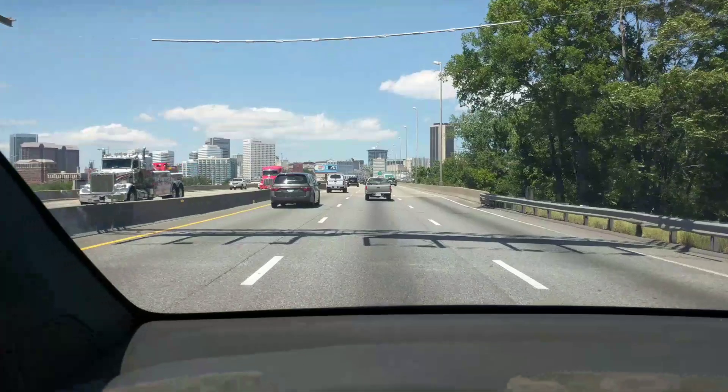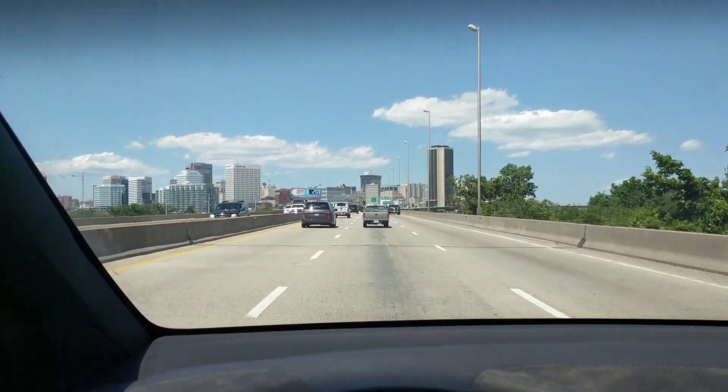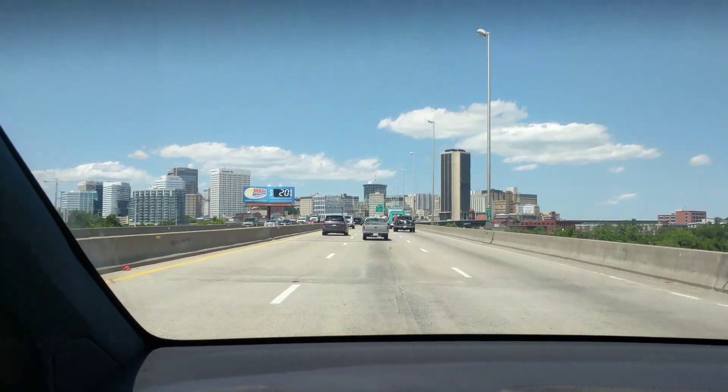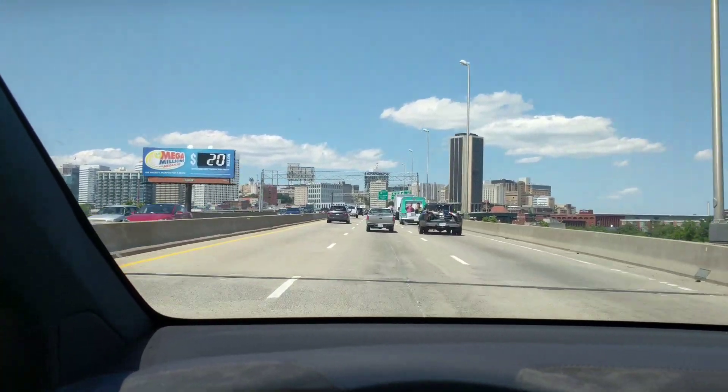It thinks something's in the road — I don't know what, if it's a bird that flies by or something like that. I would guess that may affect these systems. Now we're passing a lot of slow traffic — you can see there's a lot of differential speed.